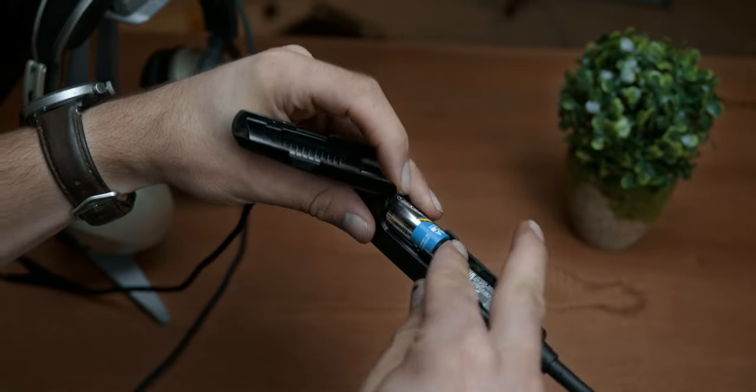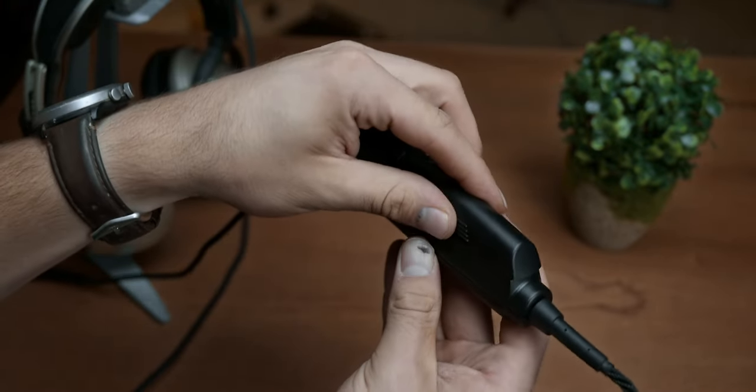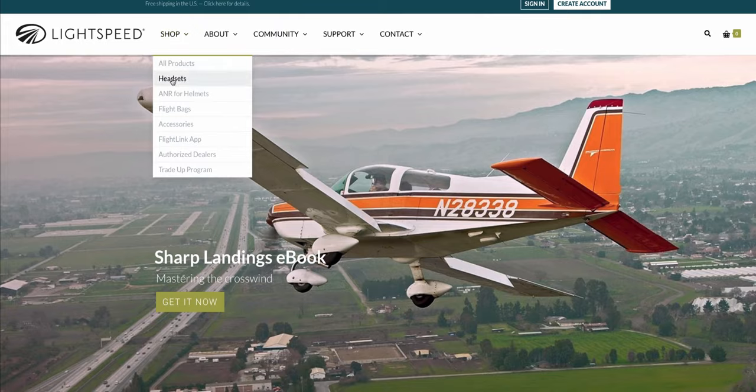The Zulu 3 has an advertised battery life of about 40 hours, and although it's difficult to measure, it does seem fairly accurate depending on how you're using the Bluetooth features. If you do run out of battery though, you can still use the headset but without noise reduction and with significantly lower volume output.